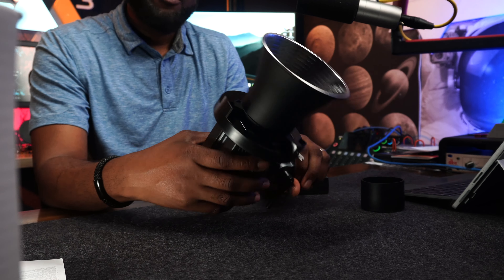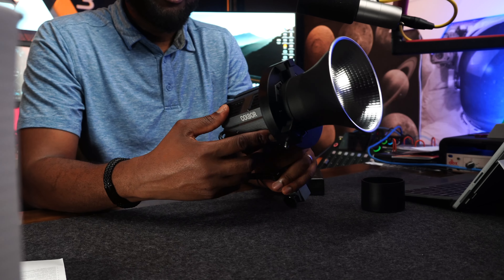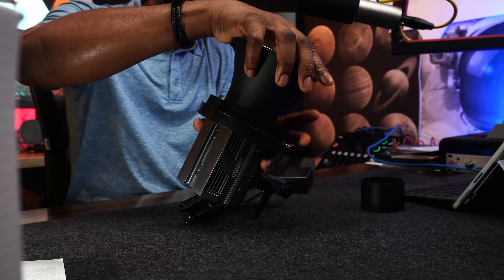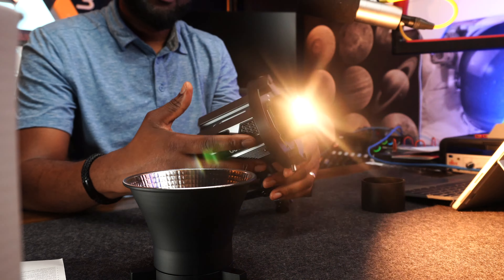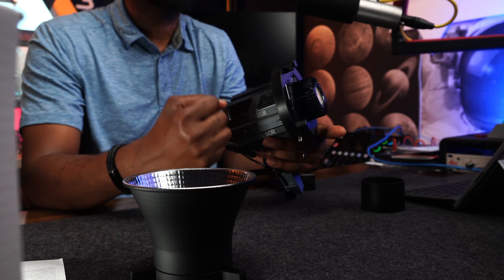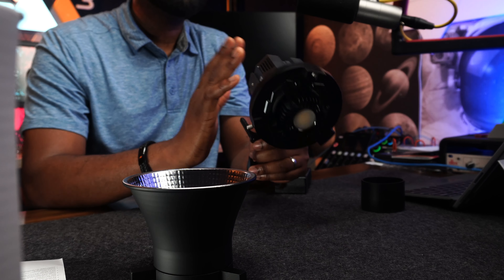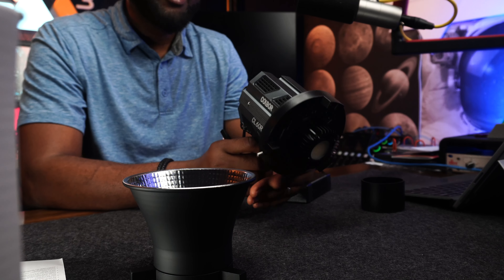Looking at build quality, the body itself serves as the heat sink for this light. You can see the radiator fins which help manage heat better. Being aluminum, it absorbs heat well. The Bowens mount adapter is plastic, but every other part is aluminum chassis, which is really good. Build quality gets 8 out of 10 in my personal opinion.